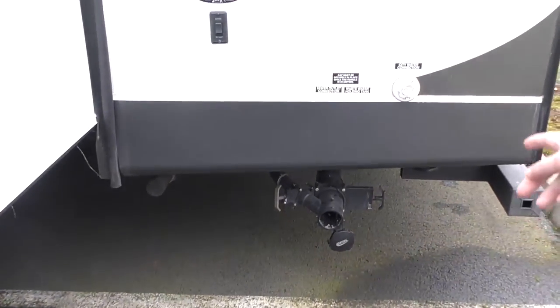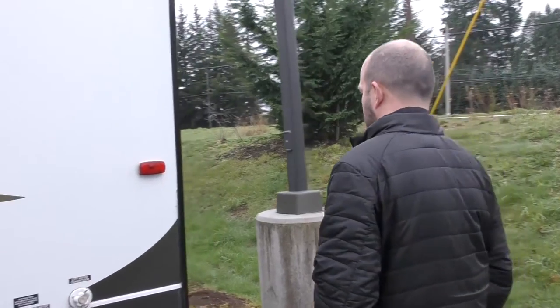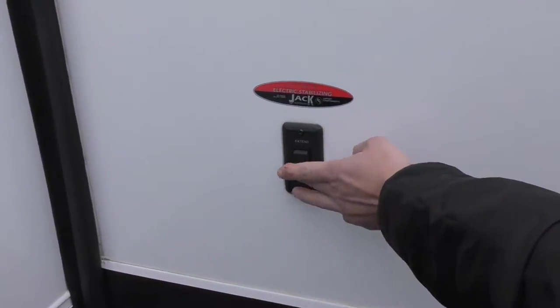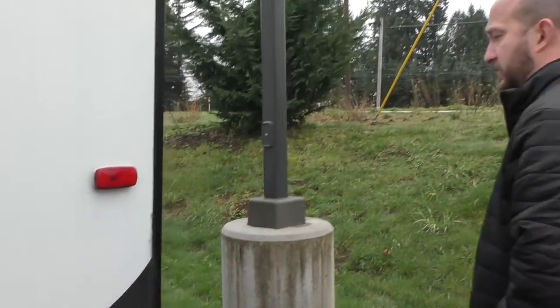We do give you complementary sewer hoses and water hoses as well that come with the coach. And for the rear electric stabilizing, you can see this is right here as well. We test all those systems, make sure that everything is working great.